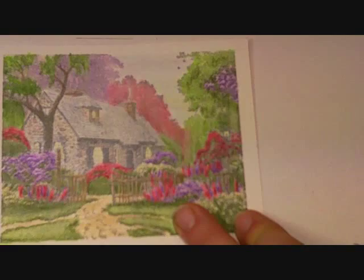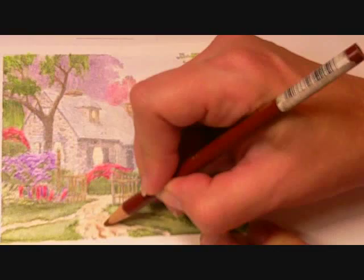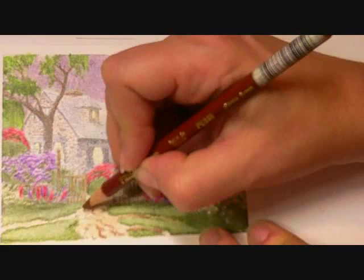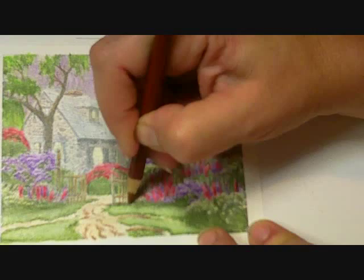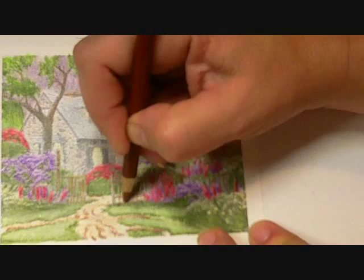Just to remind you, the Thomas Kinkade images kind of show you where to put the color. So I've already got all these little dark spots, and I'm just going to come in here with my dark pencil and just add the dark color in there wherever it seems to make sense. And then I'm going to blend that with my Mineral Spirits.